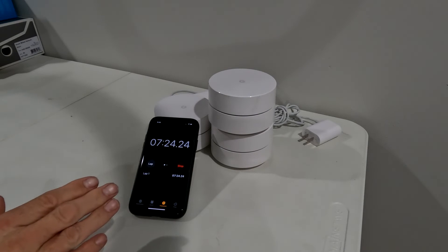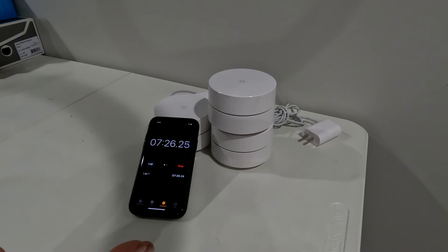Even if you pull it up right now, it still may have your old router name on it and it's still not done resetting. Keep on waiting, don't pull the plug, don't do anything yet. Still not done yet. Orange light again — still resetting.